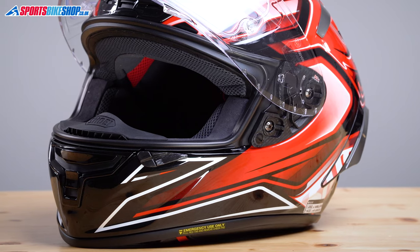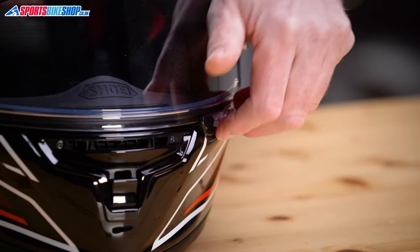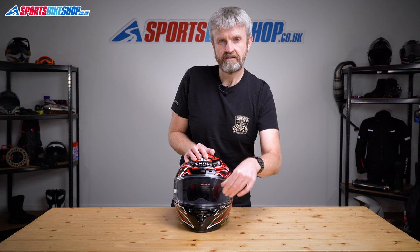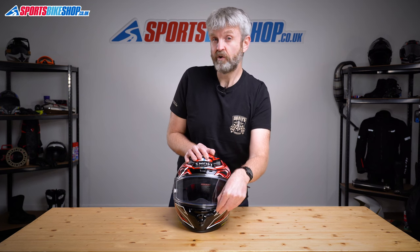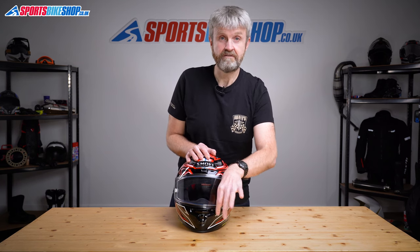That tab leads to one of the very few criticisms of this helmet from people who bought one. Some say it's just a little bit too easy to accidentally lift that tab and lock the visor down when you didn't want it locked. My advice is to practice using that lock a few times, so if you ever find the visor is really reluctant to lift, you'll know why and what to do to sort it out.